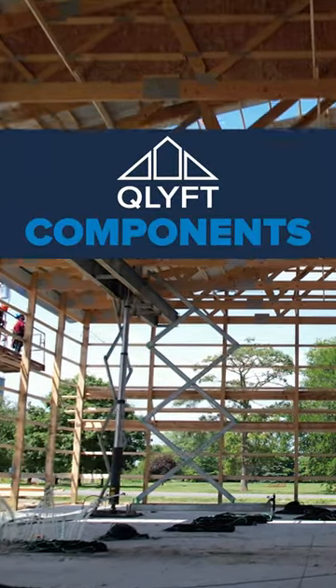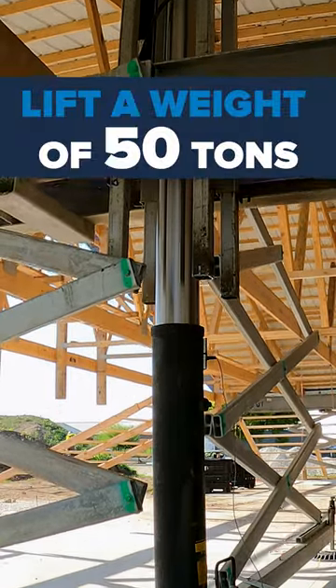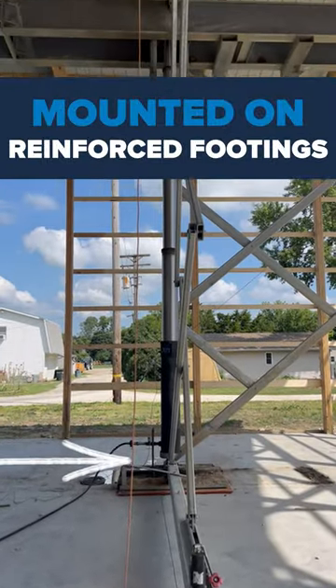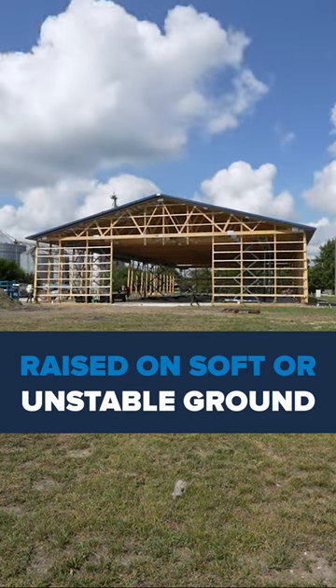In today's video, we're taking a look at one of our Q-Lift components, hydraulic cylinders. Each hydraulic cylinder can lift a weight of 50 tons up to a height of 20 feet. These cylinders are strategically mounted above a sturdy, reinforced footing, enabling buildings to be raised even on soft or unstable ground.